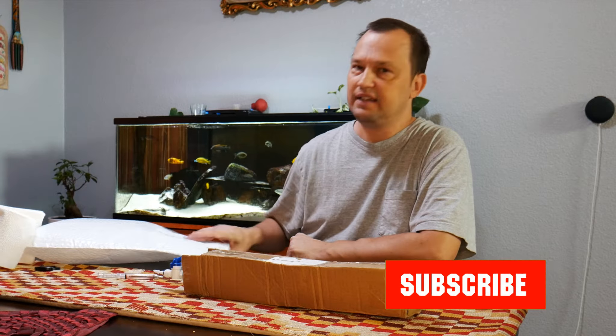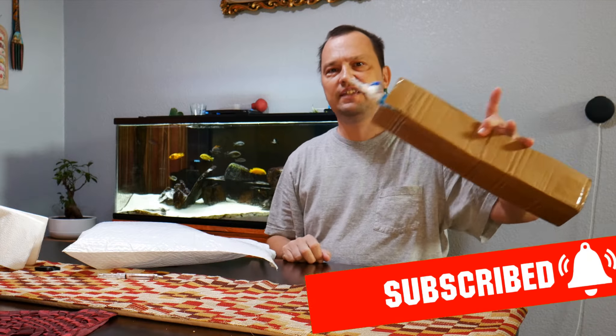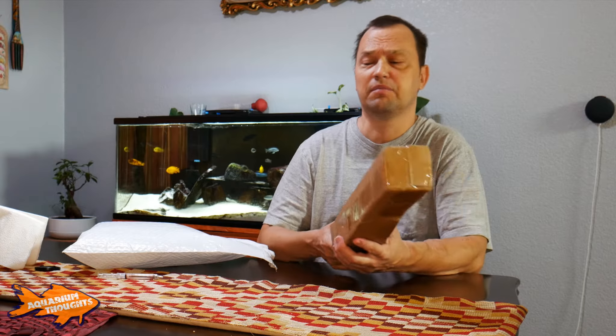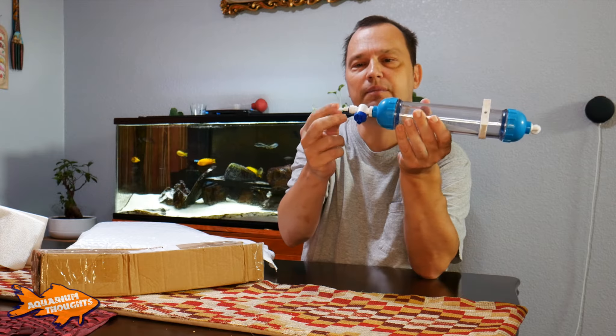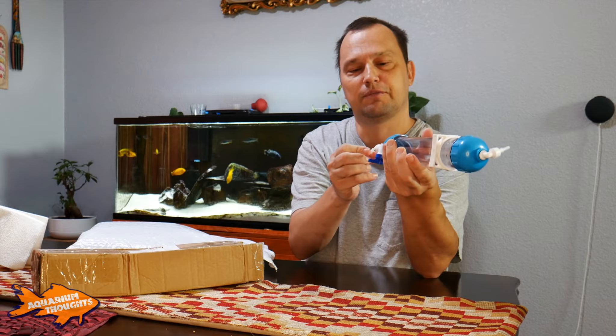I have an unboxing today — this white package — which is related to something I unboxed on a previous live stream. This is a brine shrimp chip factory hatchery. Basically, you put water in, put the eggs in, hook up the air tube to the bottom, and then you produce your brine shrimp.